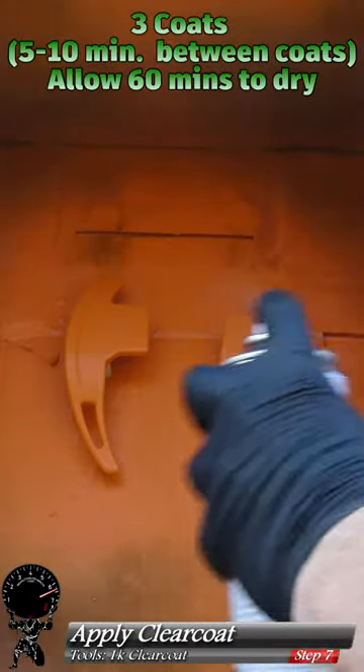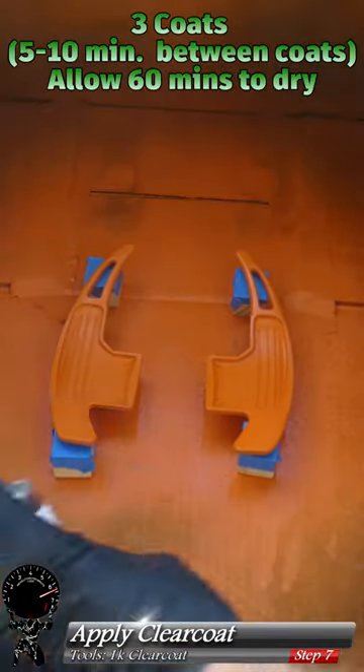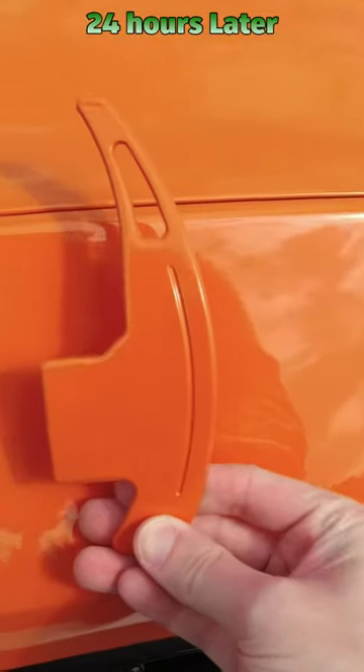Now we're ready for our clear coat, and we're going to apply three coats of clear coat on both sides. We'll let this cure for 24 hours, and we have a perfect color match.